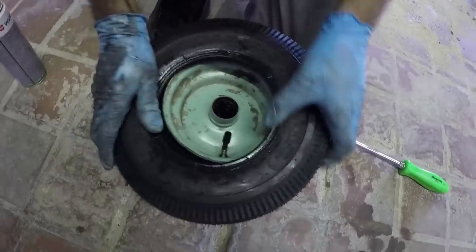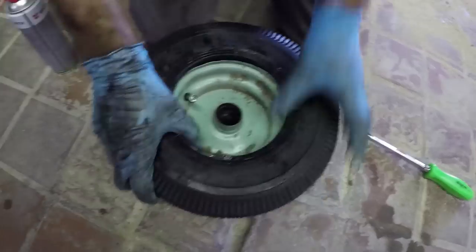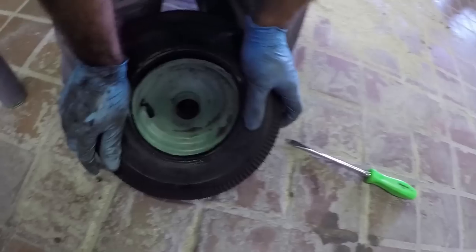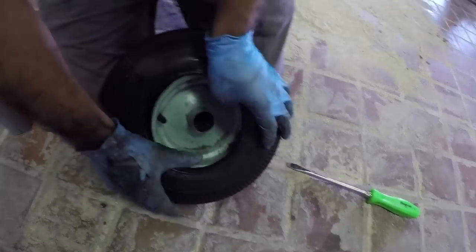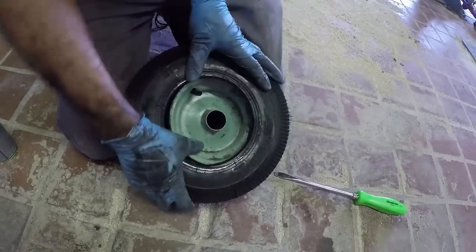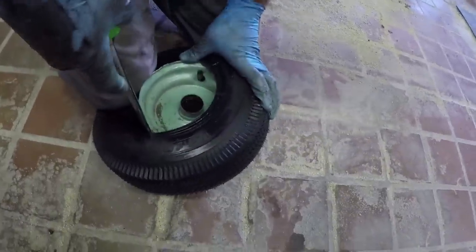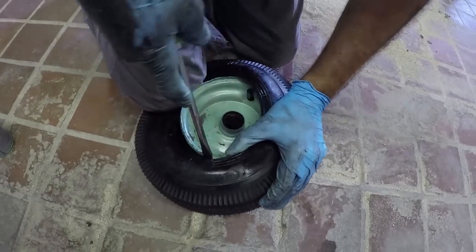The tube is in. Now to squeeze the top half of the tire on. This is where you can screw up. When you're prying like that, be careful not to damage your tube.